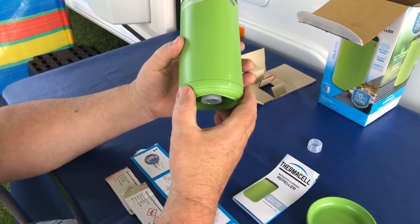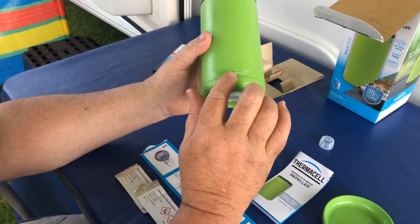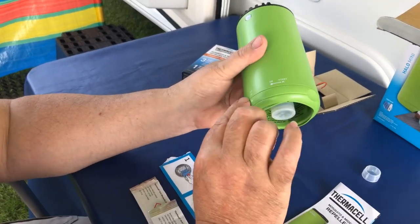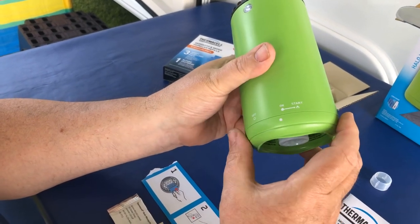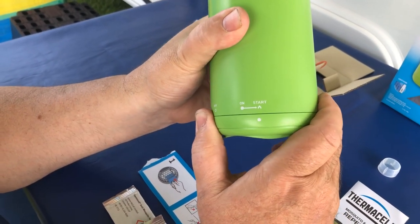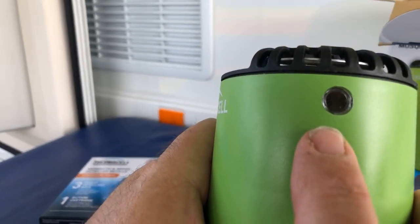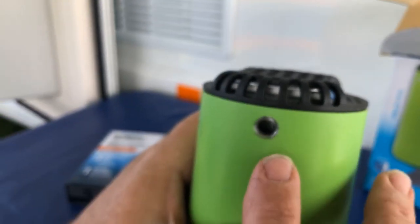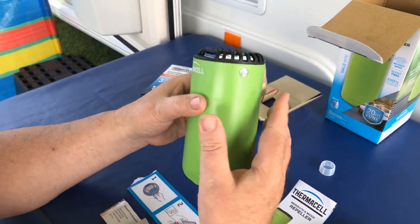So how does it start? It's not electric — there's a little ignition device, just a flint. So it's off, on, and start. You turn it round to 'on' and then click it. You'll hear the flint go, and you keep doing that until you see a red glow inside. There you go — that's the red glow. So that is now on and ready to go, and that's all you have to do.